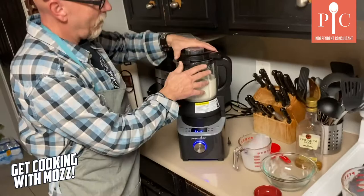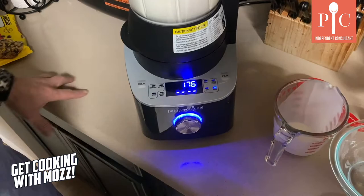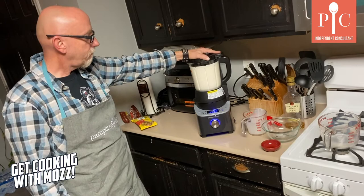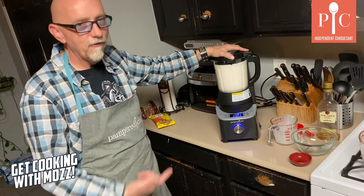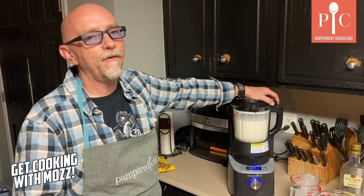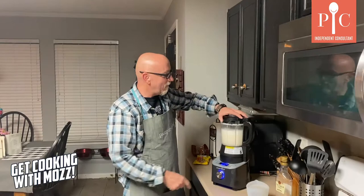We're gonna put our lid on — it locks in. We're gonna move to sauce mode. You can see all the stuff it can do — we can get up to 220 degrees, and that's pretty badass for a blender. Everything's set, I'm gonna push a button. There we go — it's gonna heat up, it's gonna blend a little bit, blend and heat, blend and heat. So we're gonna go ahead and let this run — it's probably gonna run for about 10 minutes or so before it gets up to temperature. Once we're ready to put the eggs back in, we'll come back. We'll put the yolks in and then we'll do the final blend and give it a taste test.